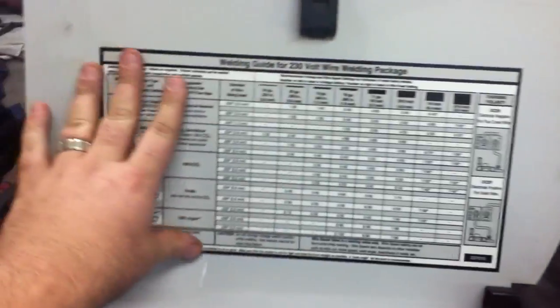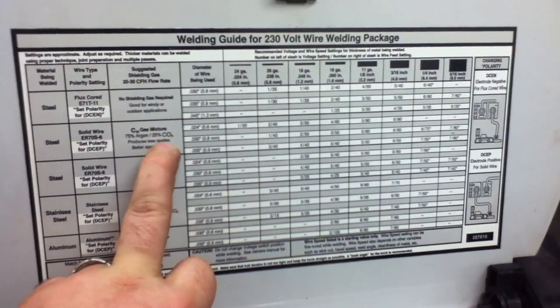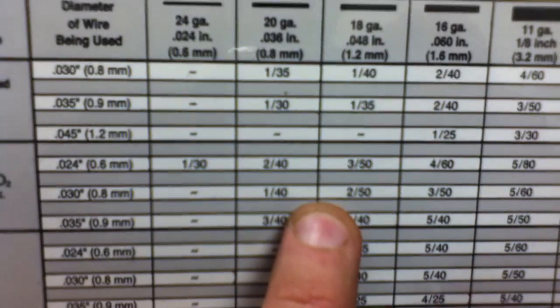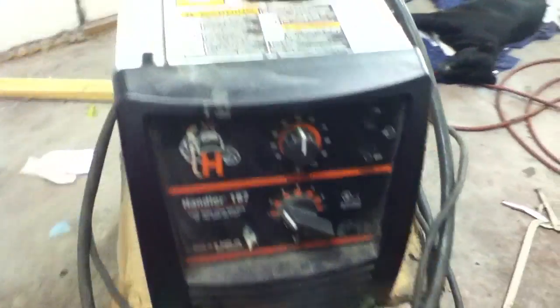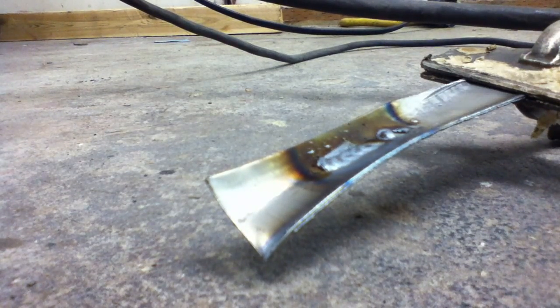When you open up most welders, there's a chart on the inside. We're running 25/75 gas and 30 thousandths wire. Because it doesn't show 19 gauge, you want to do the middle — so at 30 thousandths you find a setting of 140 and 250. I've never run 250, so 140 is a good place to start. Just because the chart says it's good doesn't mean it always is, so go by sound. You want the weld to sound like sizzling bacon — you don't want too much popping. I'll show you a cold weld and a hot weld.